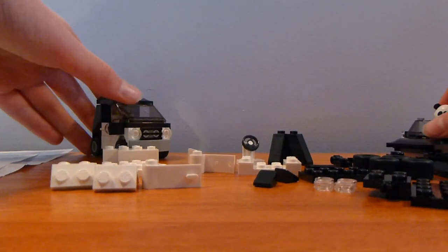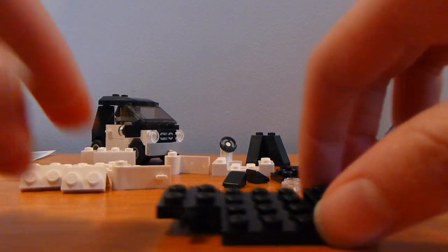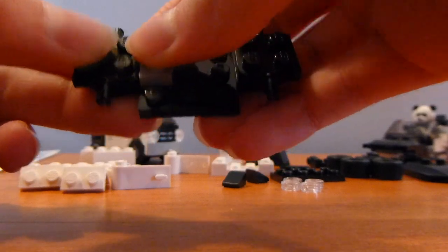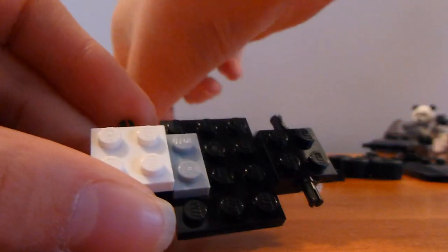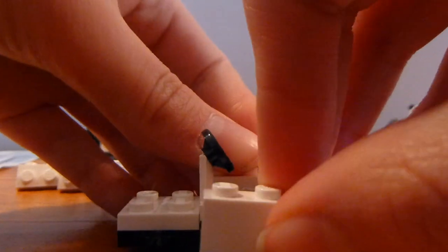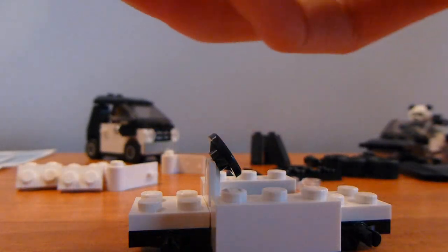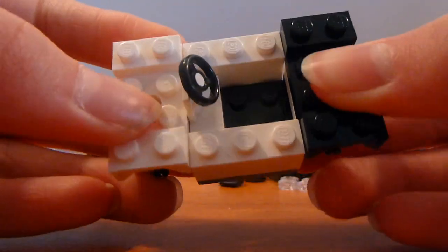By the way, this is the one we're building first. So the first thing you're going to need is this piece, and you're going to want to take one of these and put it here, and then you're going to want to take a 2x2 plate and put it there, and do the same thing on the other side. You're also going to want to put the steering wheel right here, then you're going to want the 1x3 plates on both sides. You're going to need this on the front — the white one goes on the front, the black one in the back. So after that step it should look like this.